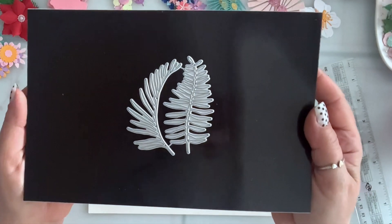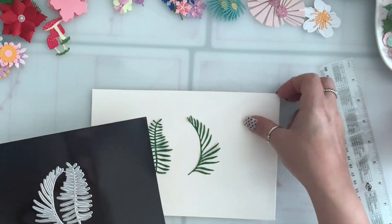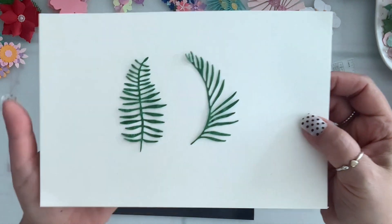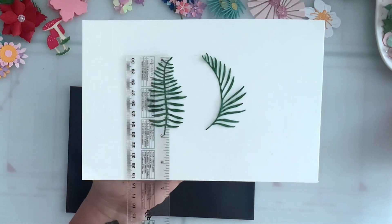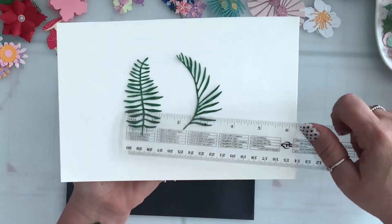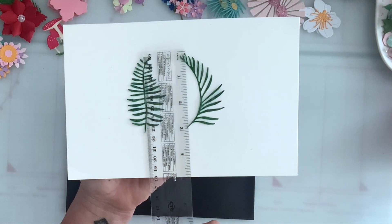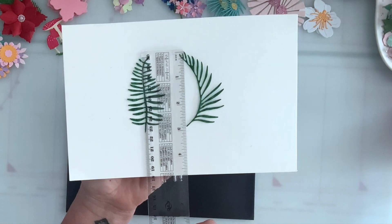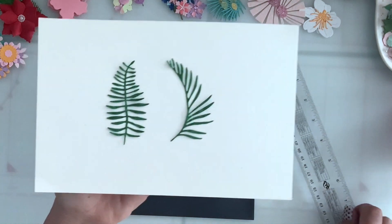Next I got this set of two leaves and this is how they die cut. This one is almost three inches, and this curved one is again almost three inches by one and a half.